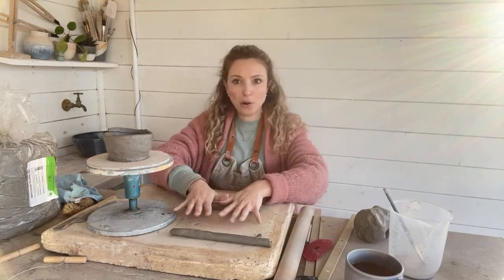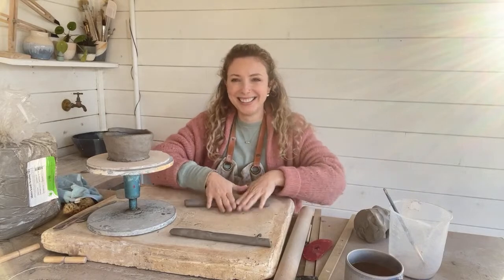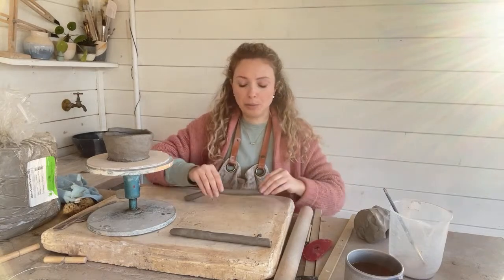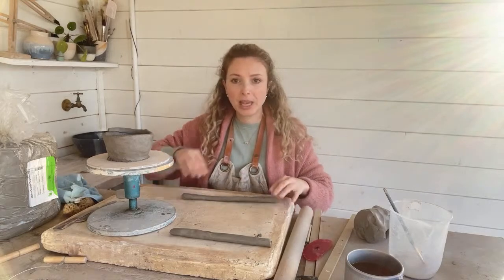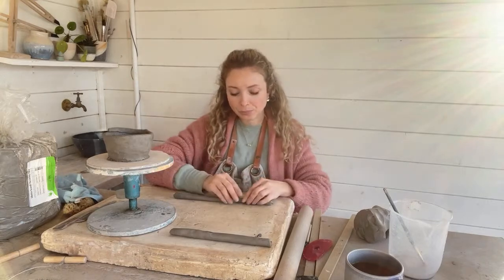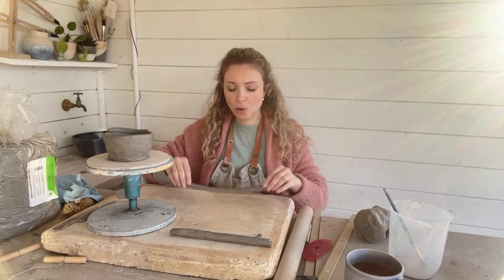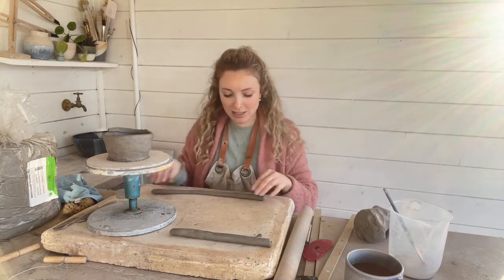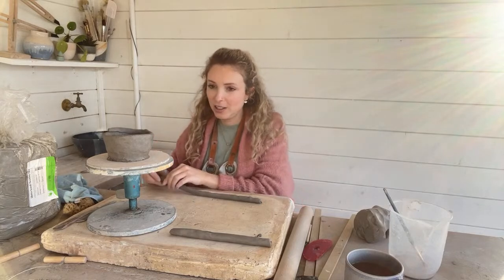So if I was making this coil pot for real — I'm probably not going to keep this pot, it's not my best work — what I would probably do is make a whole ton of coils and lay them out in front of me and then just start building. But because I wanted to show you guys all the different stages of the process, that's probably a little bit boring just to watch me rolling out a whole load of coils rather than showing you the construction as well.